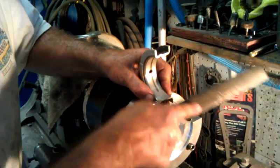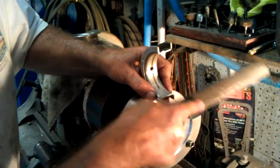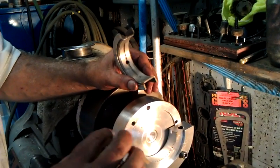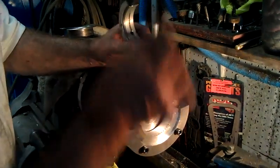When you get done measuring this, two passes with a coarse file — maybe three — will give you a groove of fifteen thousandths of an inch. This groove and this groove together gives you about a thirty thousandths of an inch shot for oil to go ahead and shoot to these thrust surfaces right here.